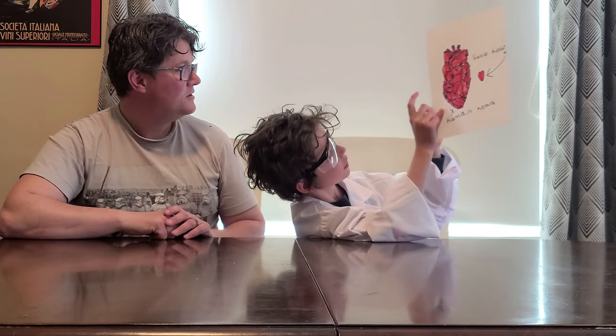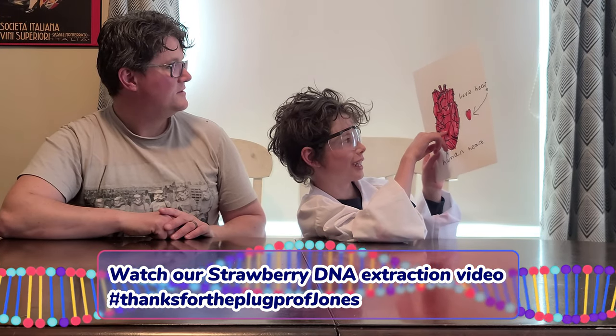I see you have a cool picture there. Do you want to show the people? Yes, that's a love heart. That's a human heart. The human heart looks more like a strawberry with red leaves. What are we going to need for our experiment?